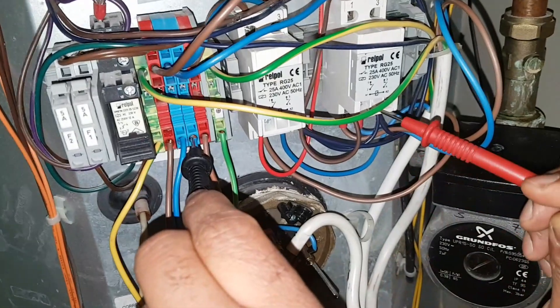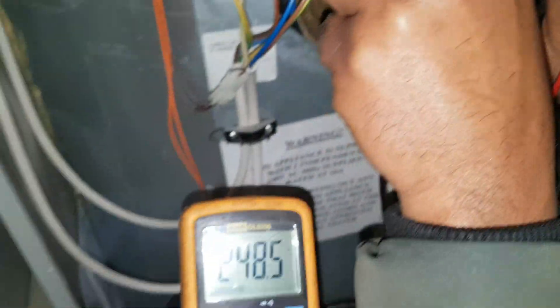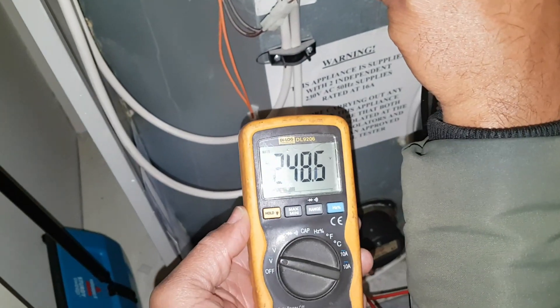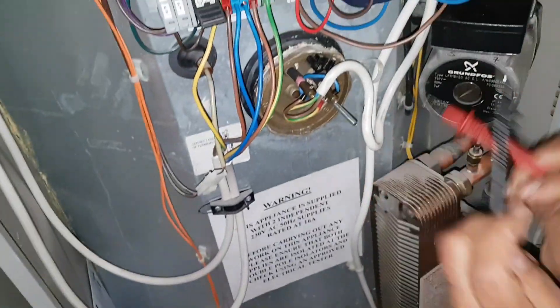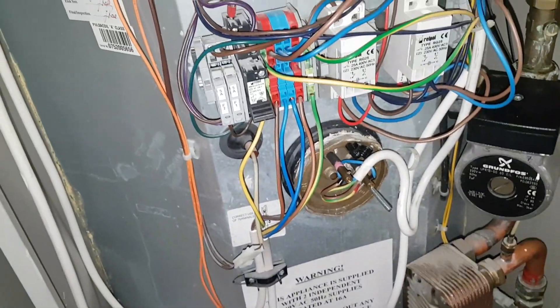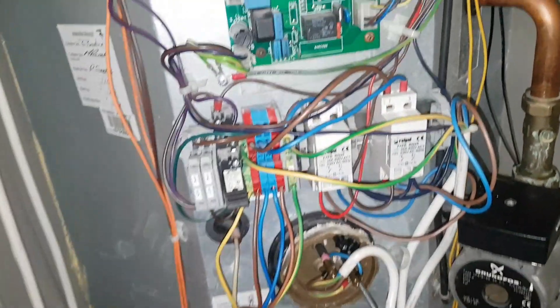It's got power permanently on, and the reason is because this relay is stuck on. So we'll go to the other relay next door at the bottom. You've got power coming out of the relay, which should be off. That relay is basically stuck on, so we're going to change the relay.